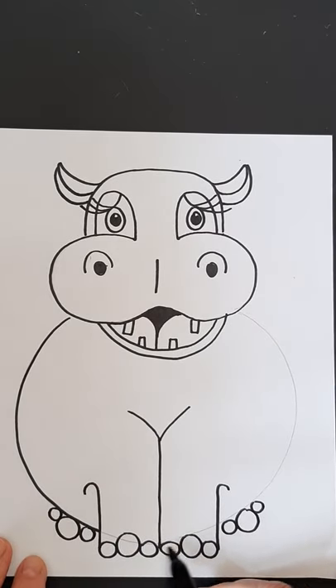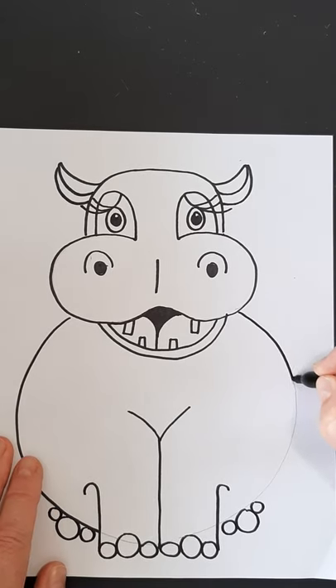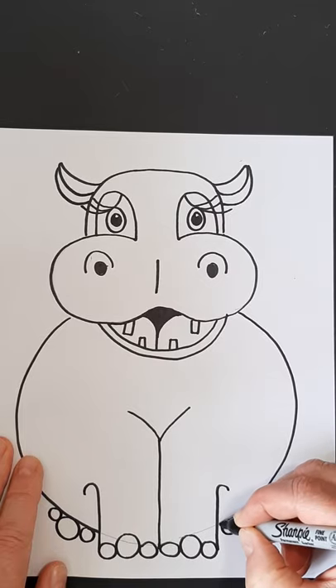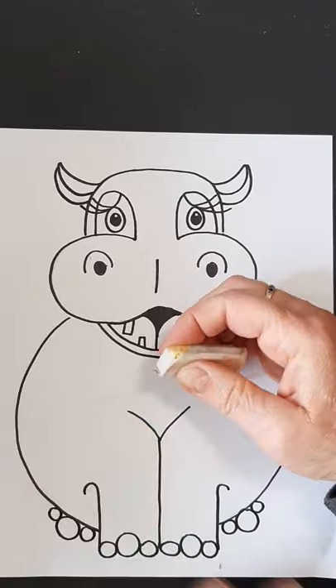Now we can go in and do the marker on our body. Notice I didn't do this part though, because we want to erase that — we don't want to see the body through the toes. I'm just going to erase this line right here.